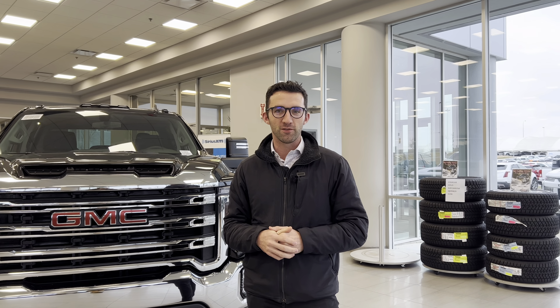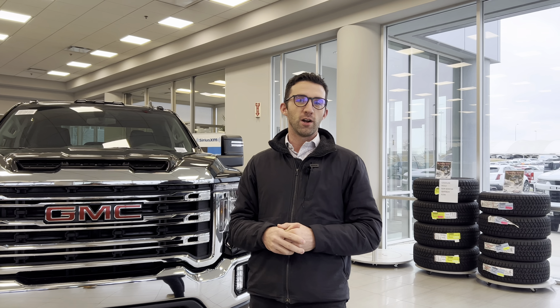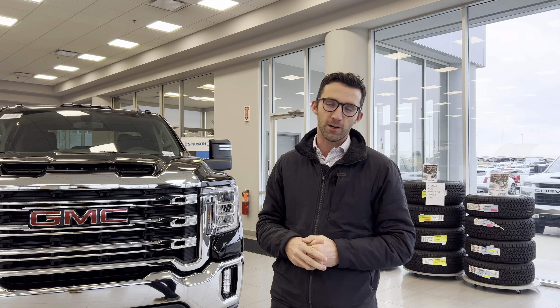Hey guys, Brian here with CMP Service. Well, winter is coming. Today we're going to talk about diesel winter fronts and why they're important to install on your truck.